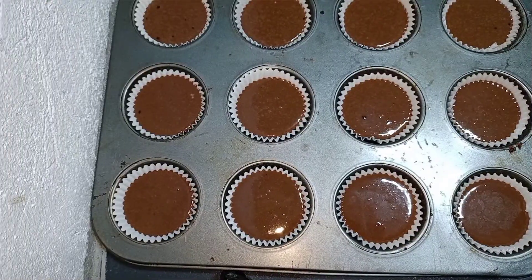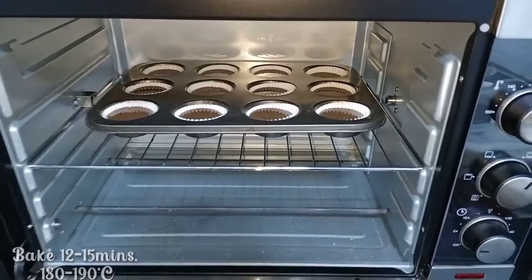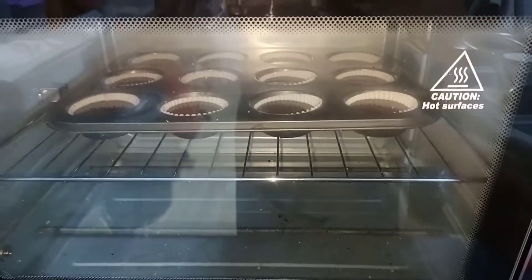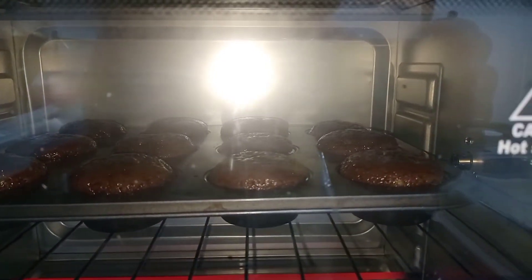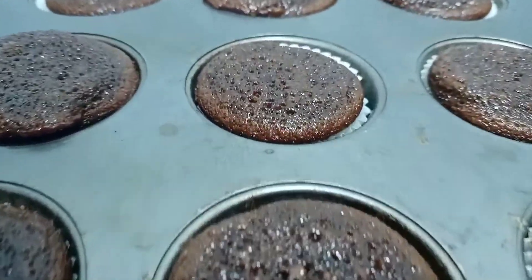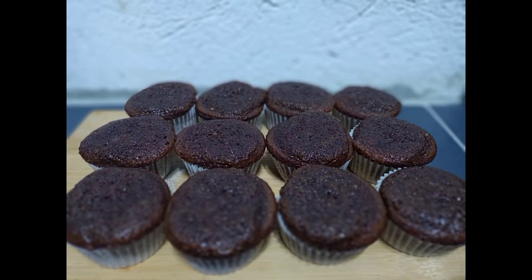Once you're done, you can now bake it for 12 to 15 minutes at a temperature of 180 to 190 degrees Celsius. I'll see you next time. Bye!